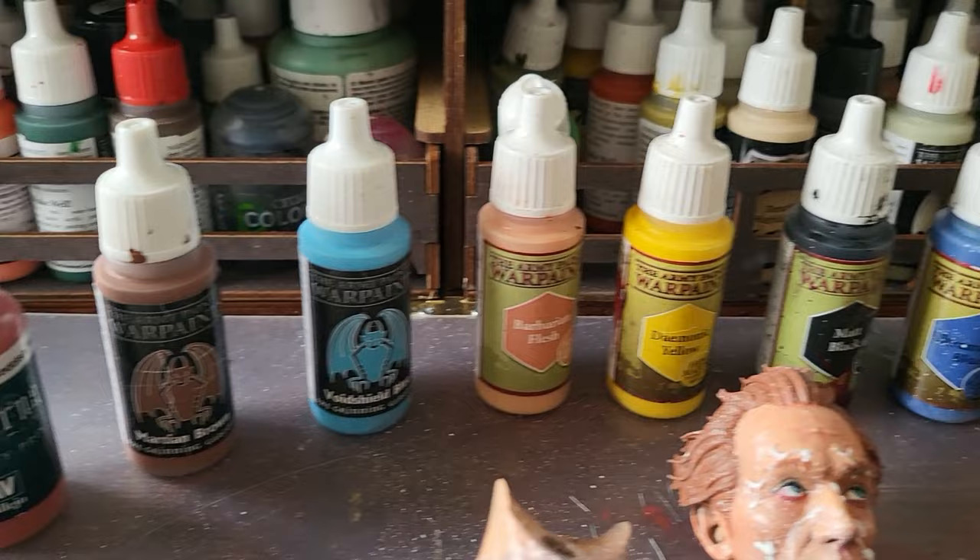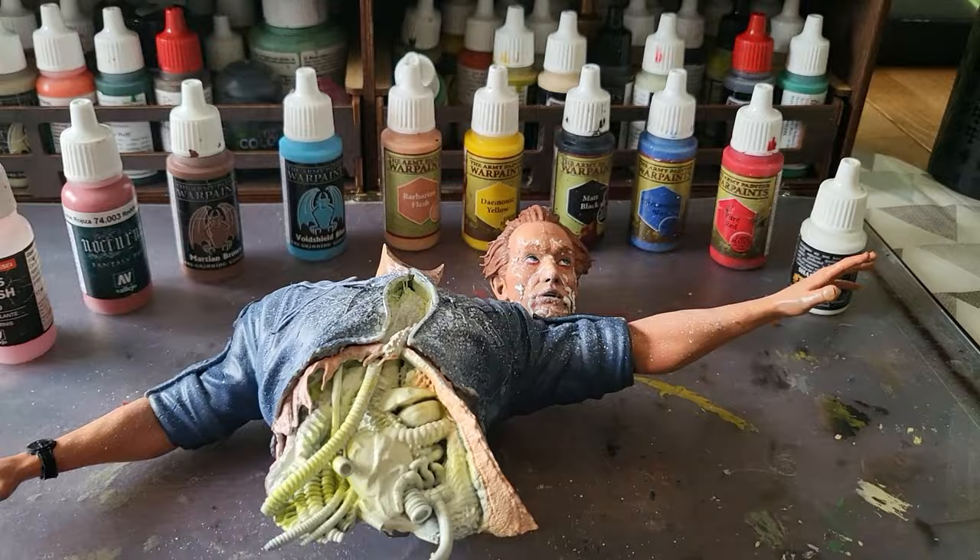Here's all the paints that I used to do Old Bishop and I hope you've enjoyed that. Don't forget — if you like what you see today, subscribe to the channel and let's have a little look at what he looks like.